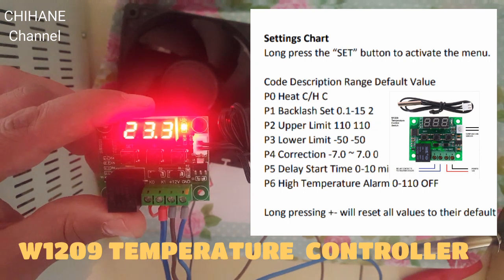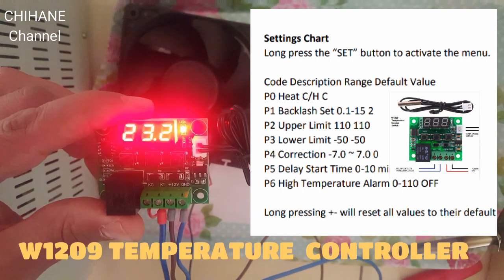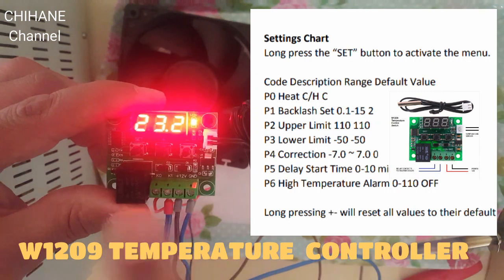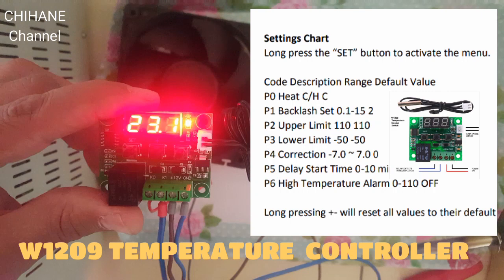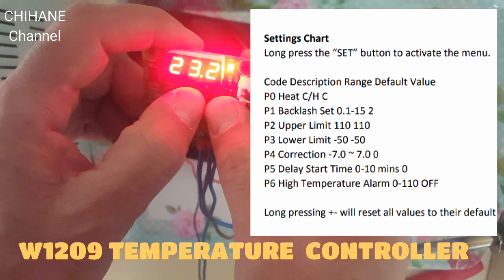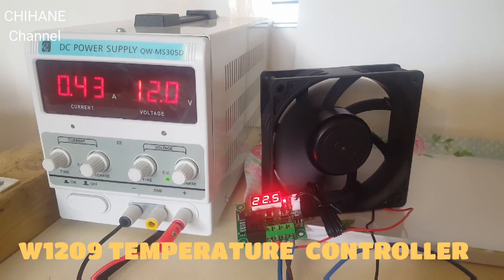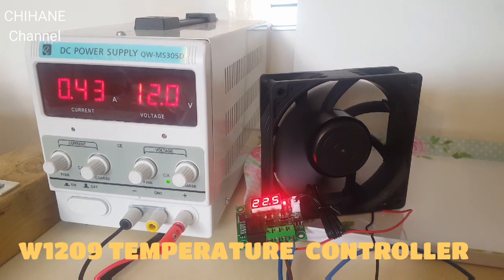There's also a delay start time when you first power on the module, ranging from 0 to 10 minutes. You've got a high temperature alarm — when it exceeds that figure the relay will stop and you'll see dashes on the display; when it returns to the desired temperature it starts working again. To reset all values to factory defaults, long-press both the plus and minus buttons together. That's it for today — I hope you enjoyed the video. Please like, share, and subscribe. Thank you, see you next time.